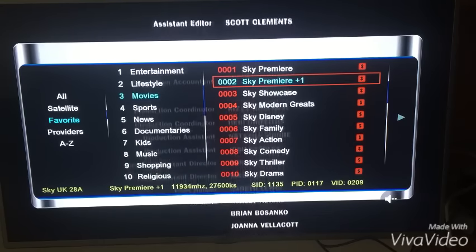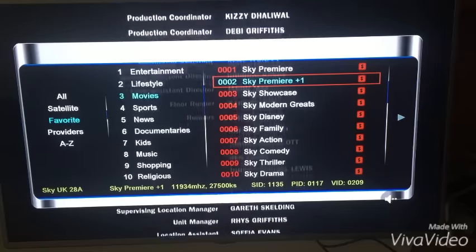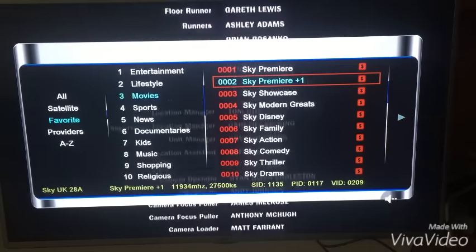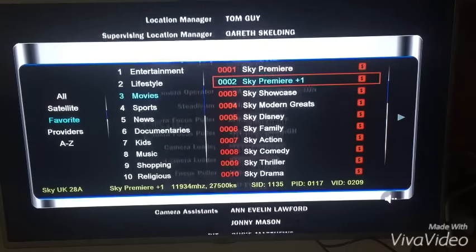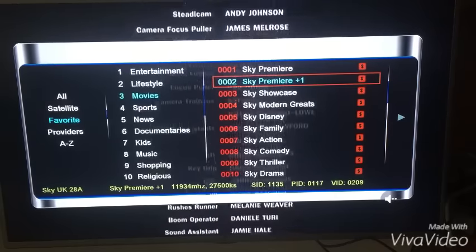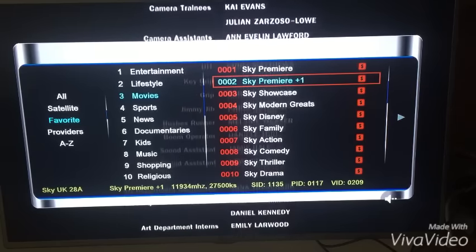I'm going to show you how to activate your 7-day TV guide. What you're going to need for that is your own USB stick or a hard drive. We recommend using a hard drive if you want to also record. A USB stick will do absolutely fine but I wouldn't recommend a USB stick for recording.